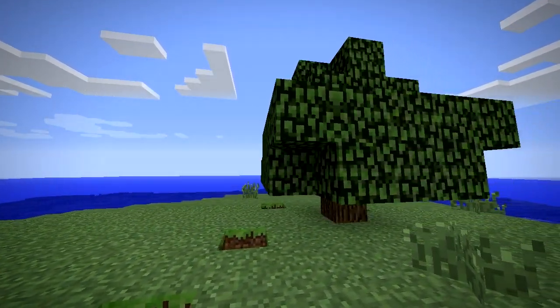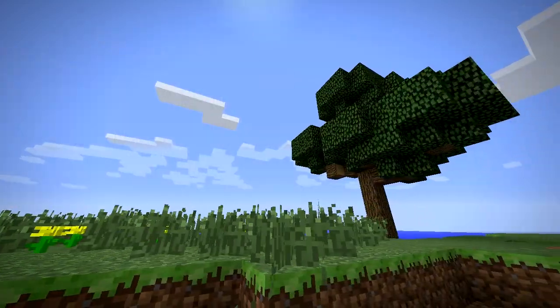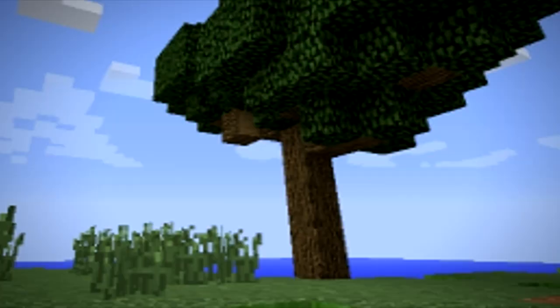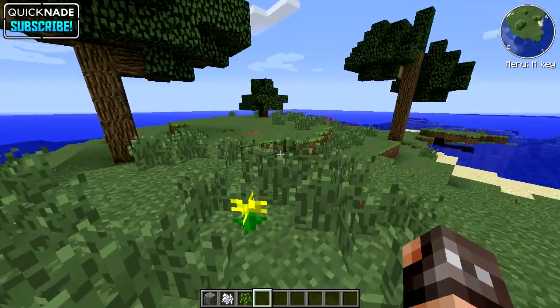Are you sick of wasting your bone meal on trees like this? Or would you rather it have a sexy trunk like that? I'm sexy and I know it.